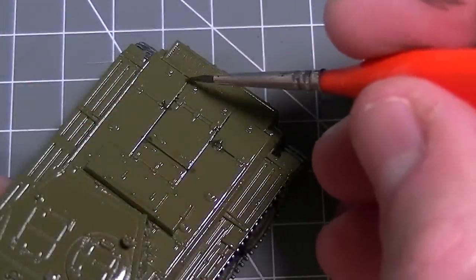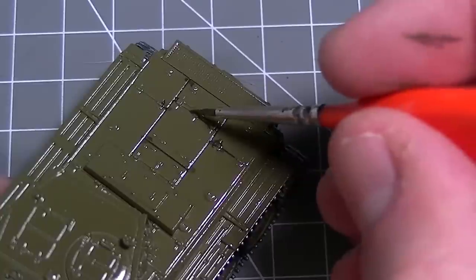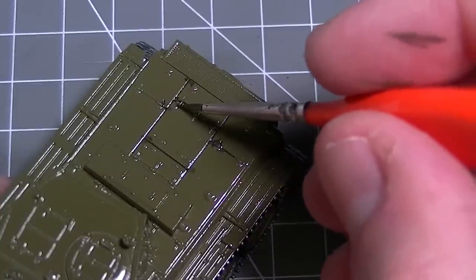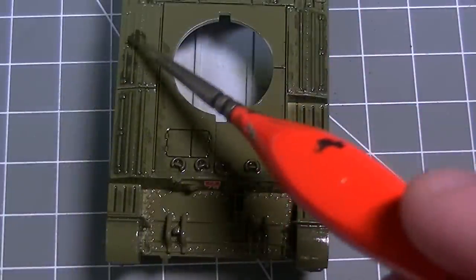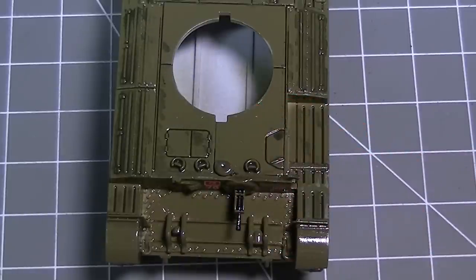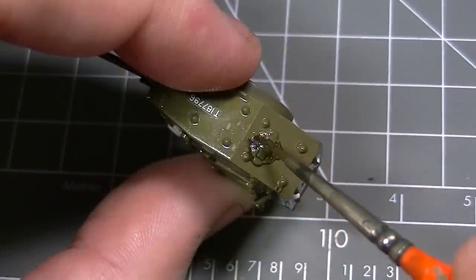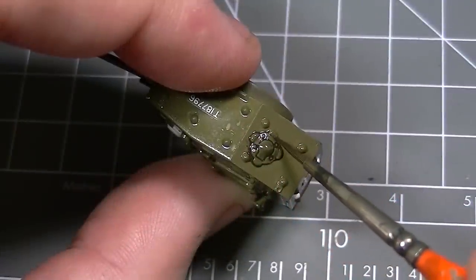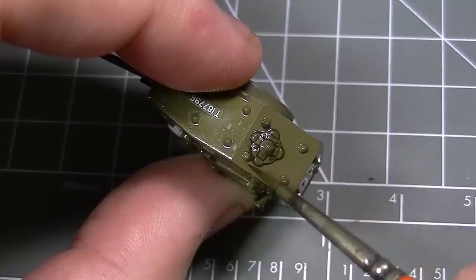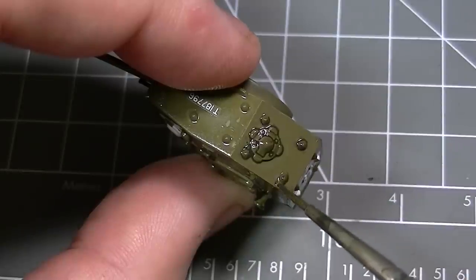With the bristles of a Humbrol detail brush loaded with the dark green wash, it is then tapped onto the surface of the model and the wash will flow around both the recessed and the raised details on the model surface, giving the impression of shadows in those areas which helps the details stand out. By selecting a shade of wash which is complementary to the base colour of the model, the effect achieved is somewhat softer than if we'd used the black wash as we did on the Sabre.